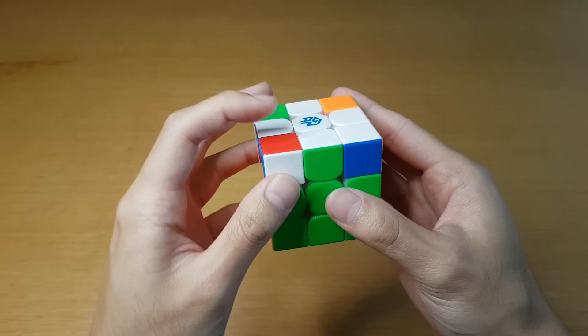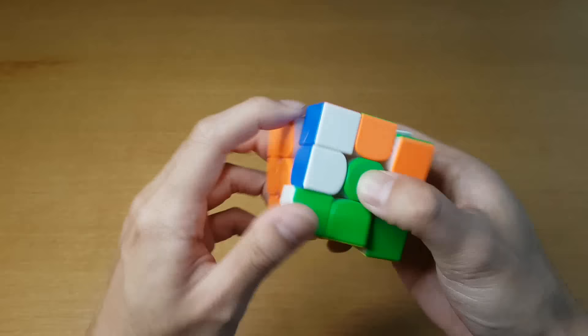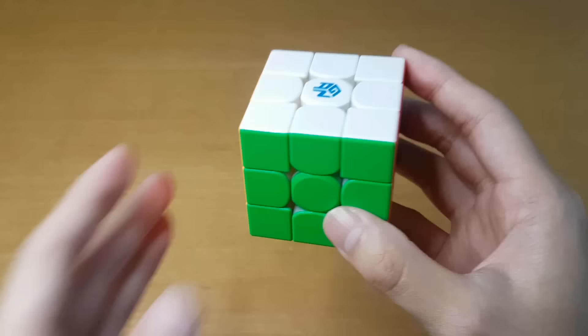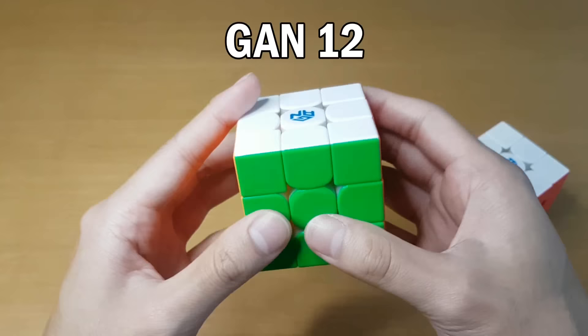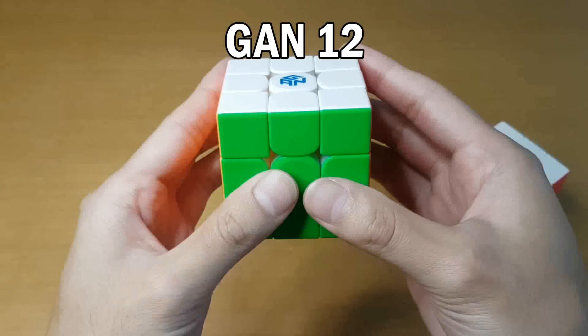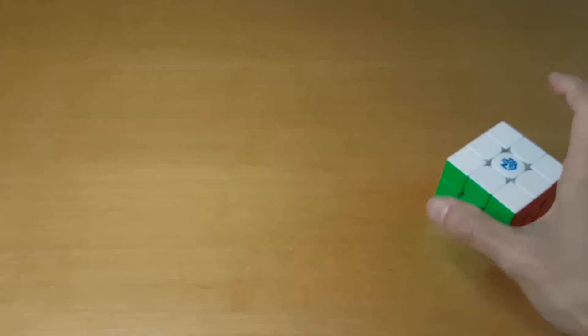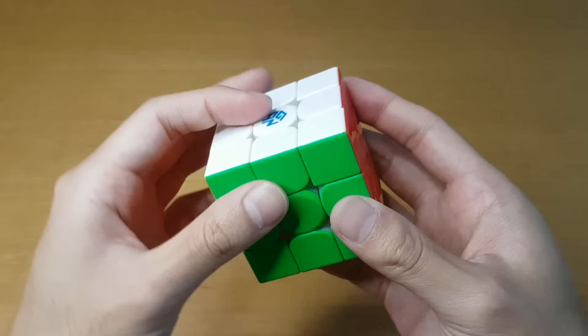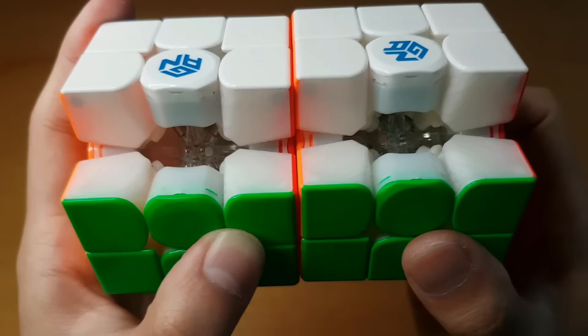This has got to be one of the most satisfying cubes to turn if I'm turning well. Yeah, that's a big if. But when I'm turning well, it's so good. Pretty much the main difference compared to the GAN-12 is it just feels a lot lighter and faster. This one feels a little bit slower — it's easier to control, also has that magnet thing, but it does mean you have to push a little bit harder on your turns. Some people like having the cube be as fast as possible so they can be very relaxed, and being relaxed makes it easier to not make mistakes. Let's take a look at the inside and see what has changed.